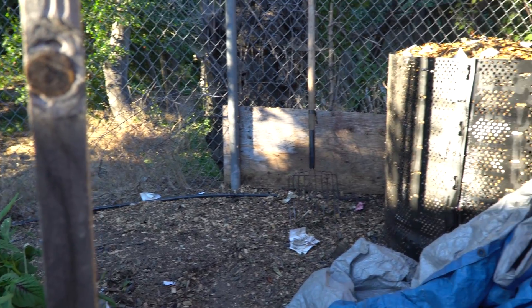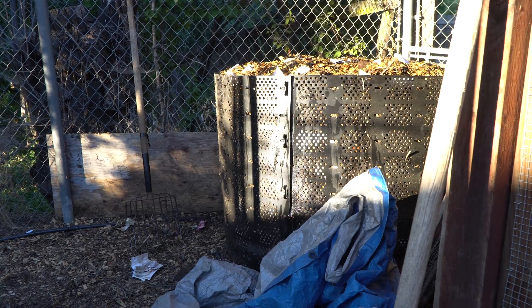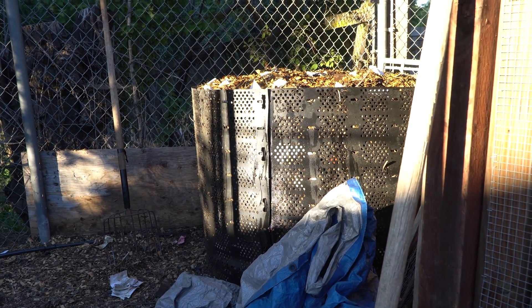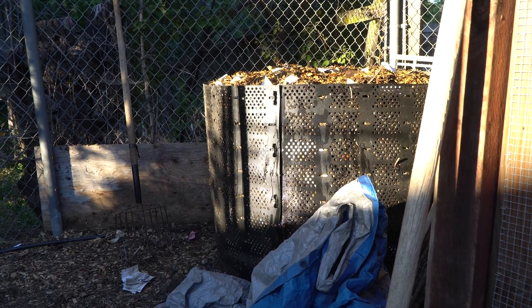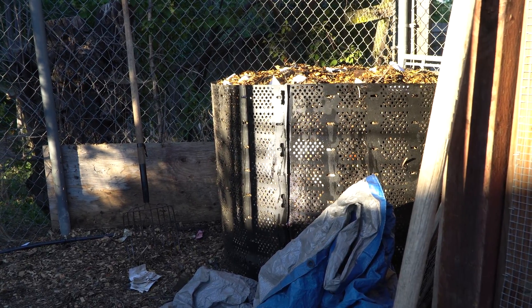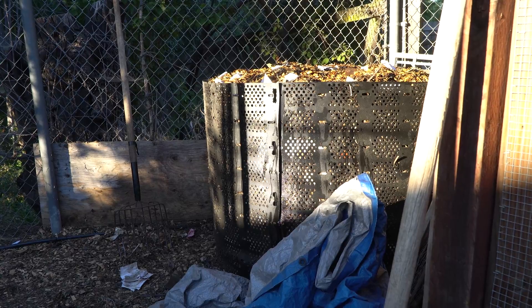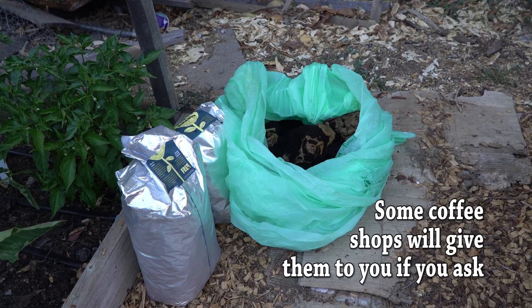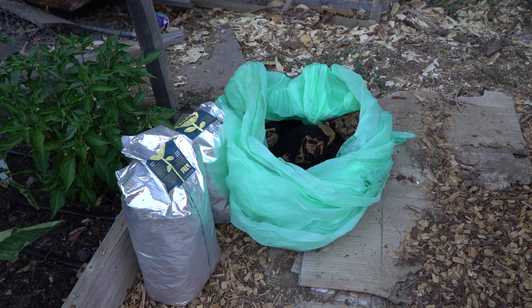I moved this pile over and got it fluffed up a little more. I didn't add much material — maybe about 20 pounds of coffee grounds — just to get it going again. Okay, this is the secret ingredient: coffee grounds. This is maybe 50 pounds of coffee grounds, and I'm going to use it to jumpstart this pile of wood chips. Let's see what kind of effect it has.